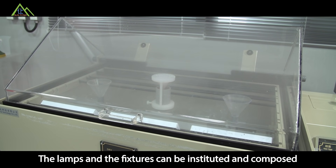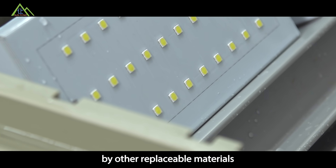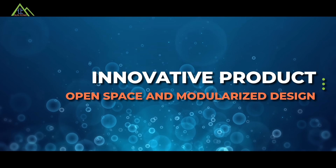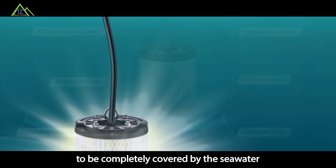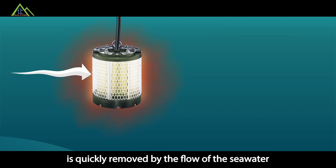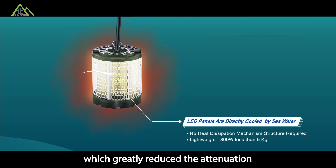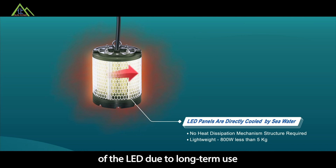The lamps and fixtures can be constructed and composed using replaceable materials. The open-plan design allows the light modules to be completely covered by sea water. The heat generated by the LEDs is quickly removed by the flow of sea water, which greatly reduces the attenuation caused by high temperatures during long-term use.